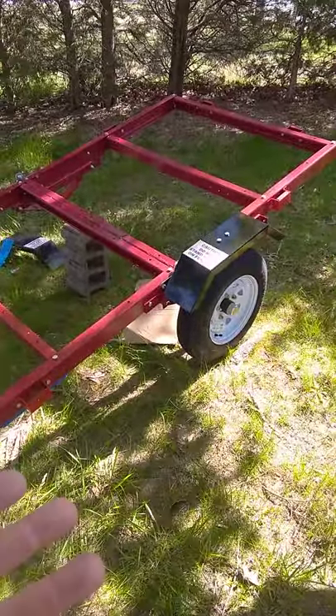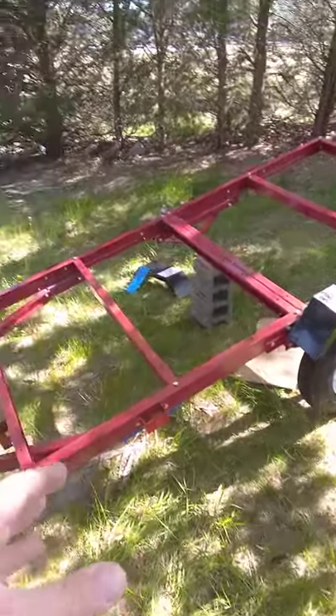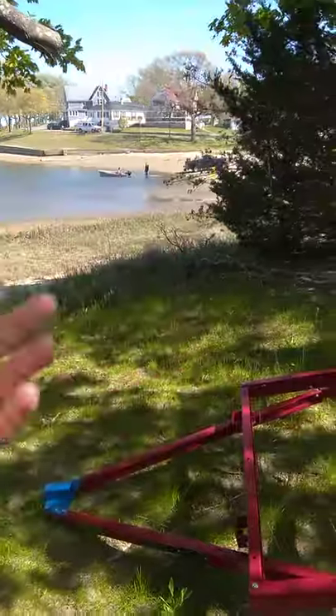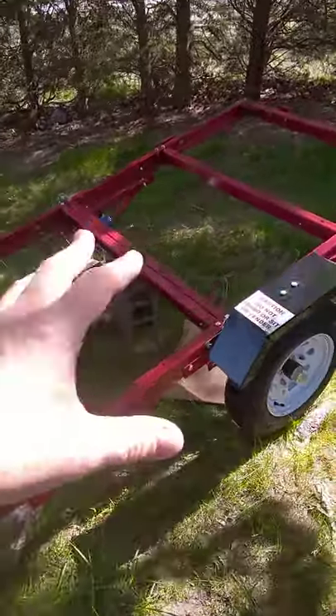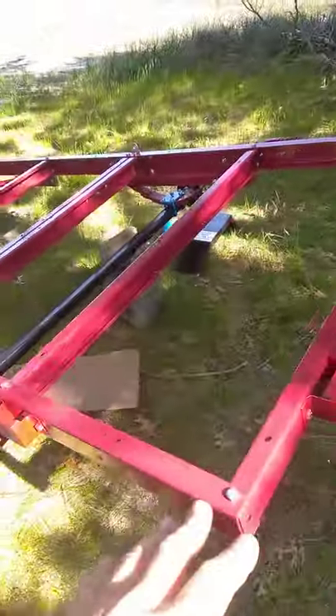I apologize about the quality of the video — I'm just a dude in his yard building a trailer. I live on the ocean, so I wanted to prevent a couple of things from corroding quickly, as they do down here on the Cape.